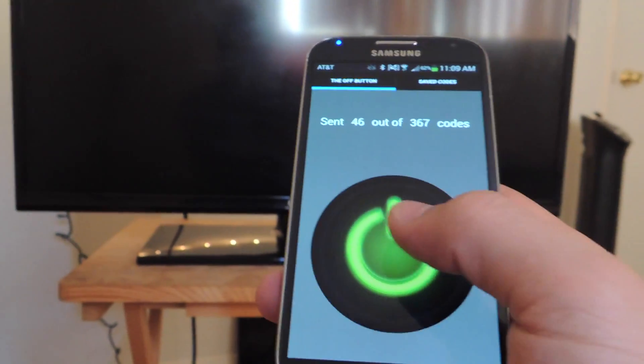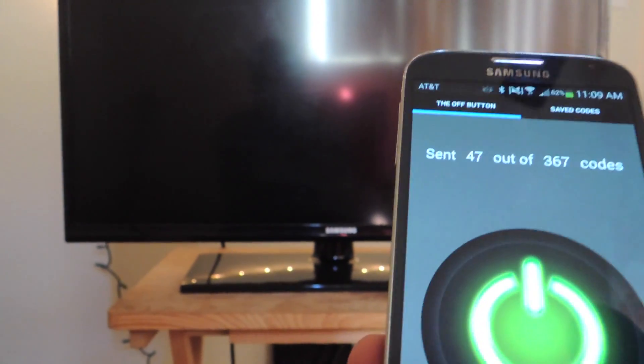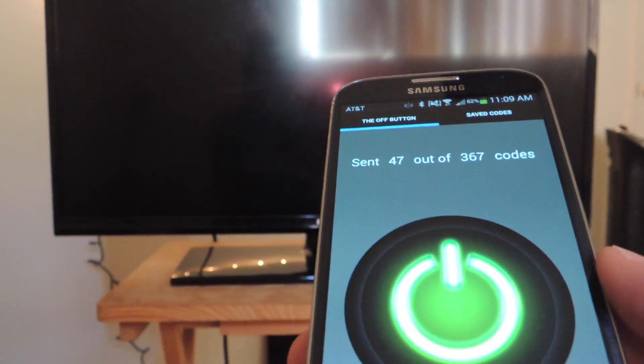There you go. I'll just tap this again to stop it, because if you leave it on it will actually cycle all the way through some more codes and turn it back on.